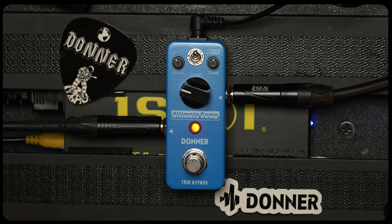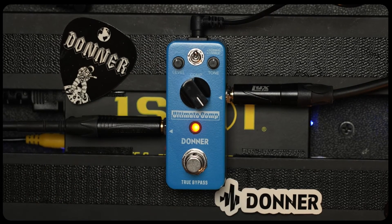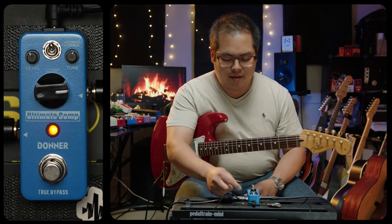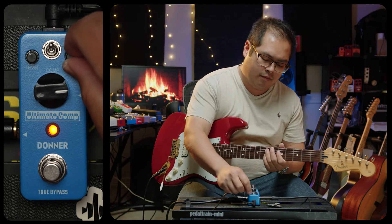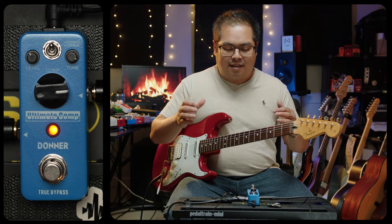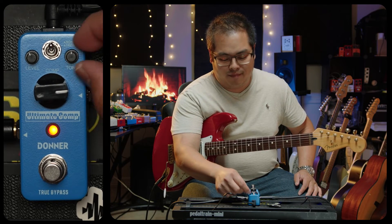I can dial the compression back — sounds like we don't even have compression, so that's probably too subtle. Now let's try cranking it to the max. It's pretty squishy, but once again, you don't hear that initial squish because the attack is really quick. You can also crank up the tone knob and get a lot more top end. That really takes a lot of the low end out and gives a lot more presence. That's a really neat feature because a lot of compressors just don't have that — a really neat professional tool to have.